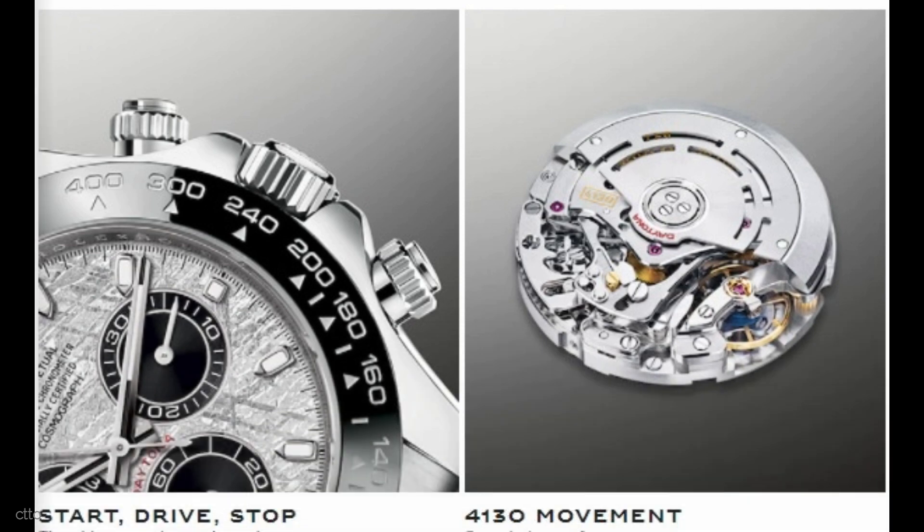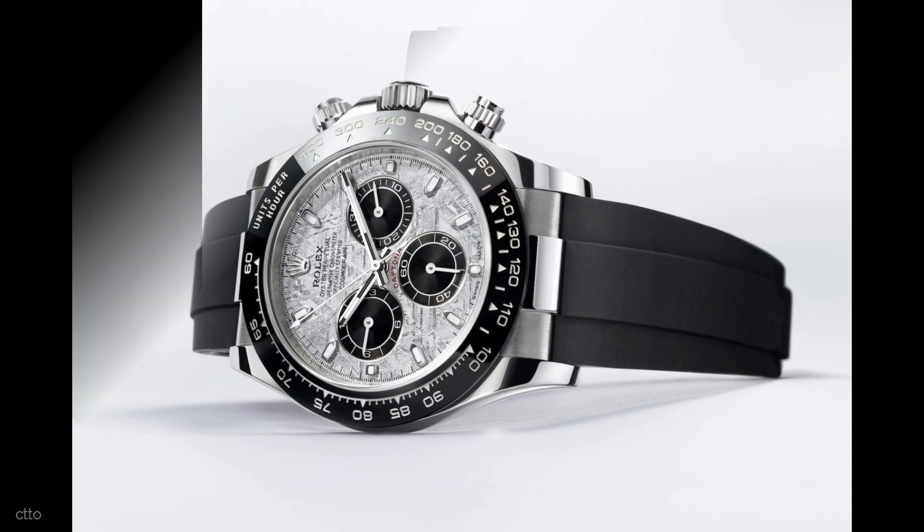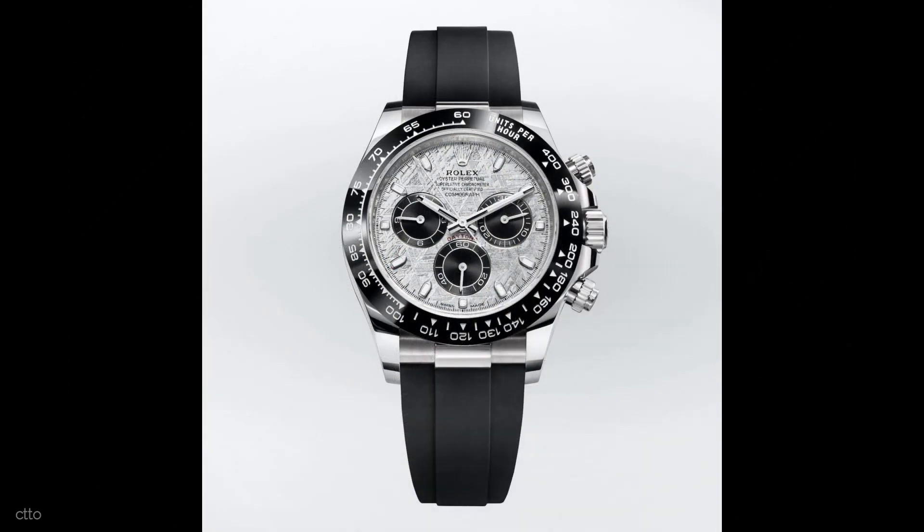Every day, the watch performs as a Rolex superlative chronometer with a precision of plus or minus 2 seconds. To prevent any unintentional opening, the Rolex patented Oysterlock safety clasp is fitted to all three variations, whether on Oyster or Oysterflex bracelets.